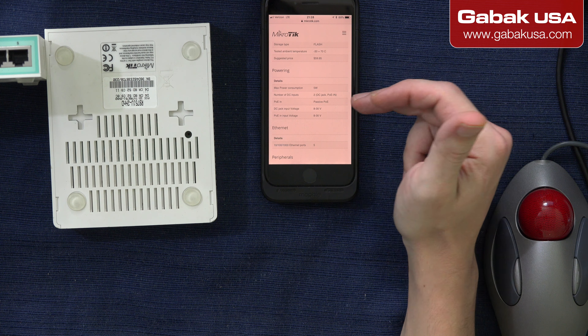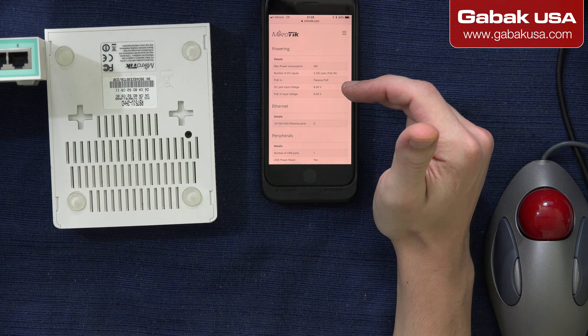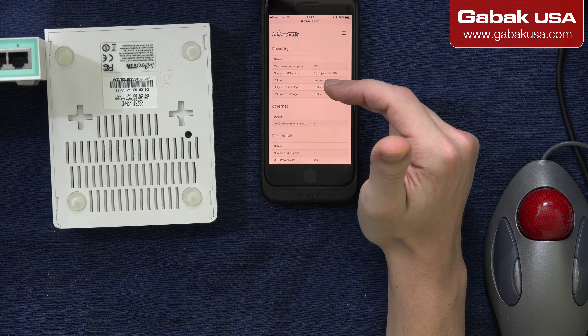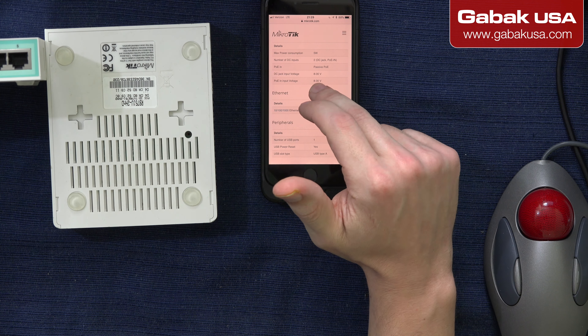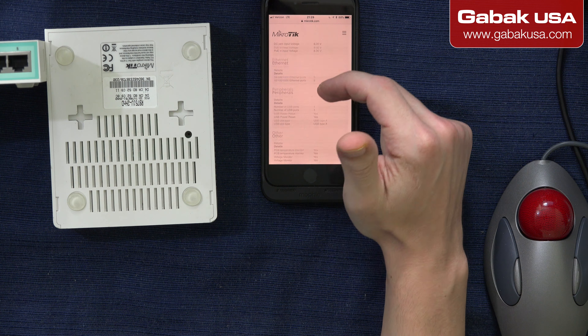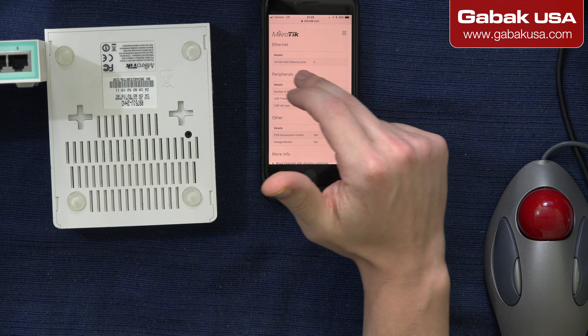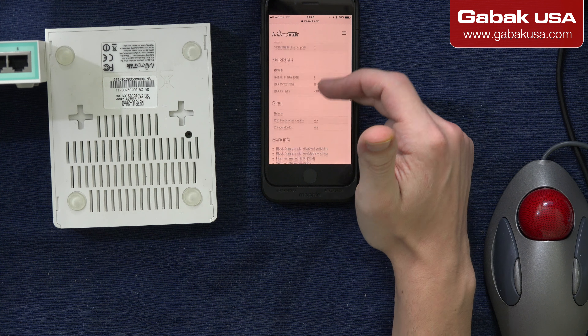5W — that is the power consumption. You can power it up using PoE. The voltage, as you can see, you can use 8 volts to 30 volts, so that's good. It's Ethernet and Gigabit, so that is fast — that is good.